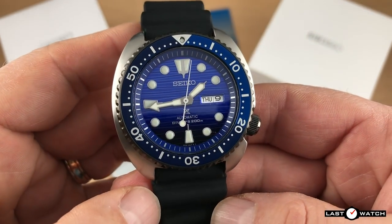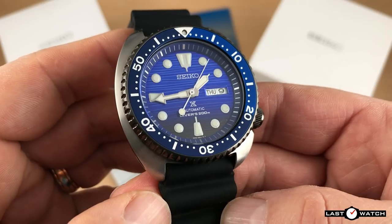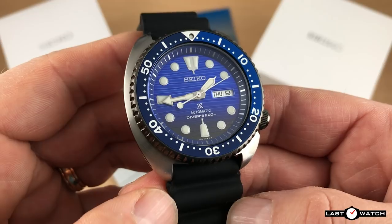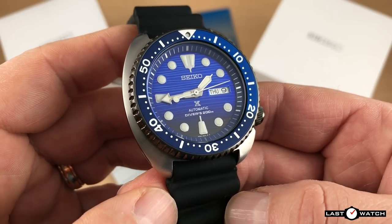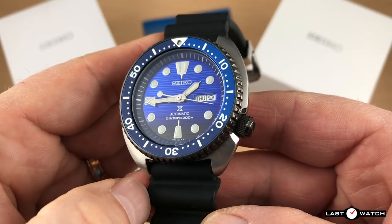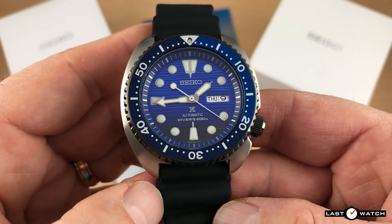What does this have to do with the SKX? Well, this is my assumption. Let's say you're Seiko and looking to kill off a watch that refuses to die — what do you do? Replacing it with a better spec'd alternative is a good place to start. It's no secret that Seiko have been trying to retire the SKX for quite some time, and the release of the new Turtle line-up falls neatly into that time frame.